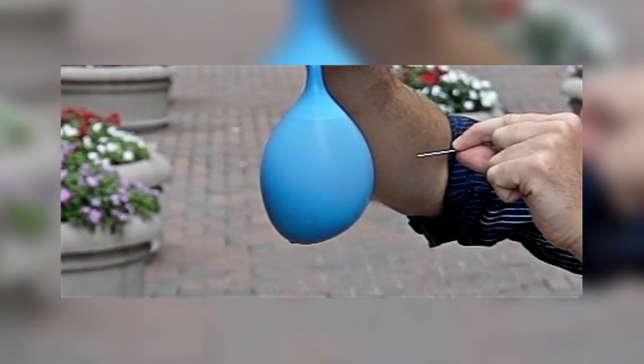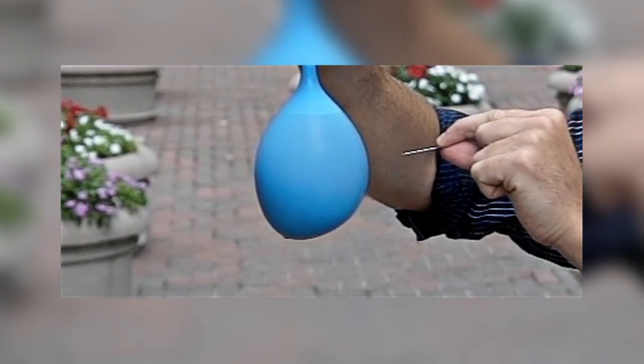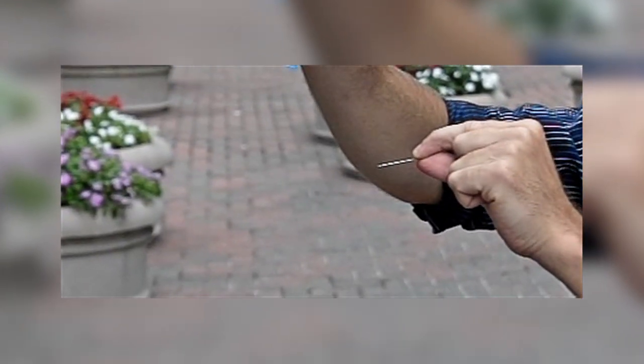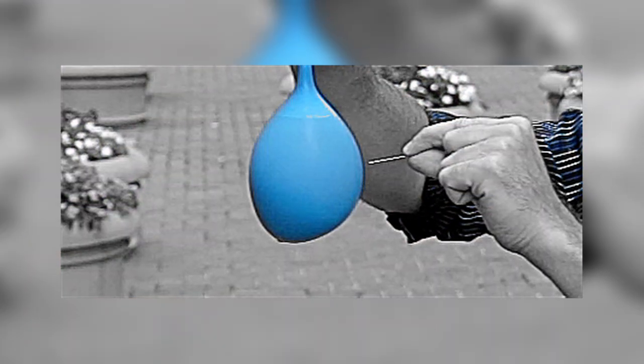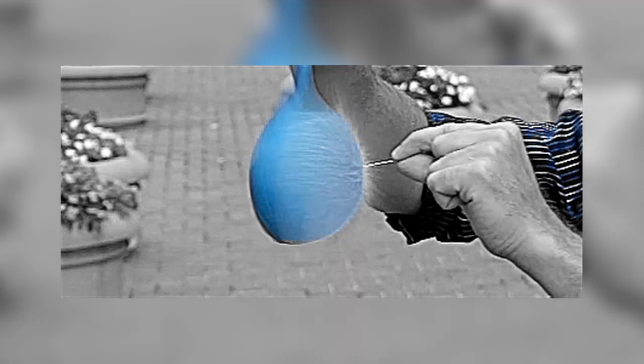Let's take a closer look at this water balloon. What happens when we take a sharp object like this pin and poke the water balloon? It's all gone in a blink of an eye. Let's take a closer look in slower motion. At 600 frames per second, you can see that once the balloon is punctured, the rubber snaps and pulls back under tension.